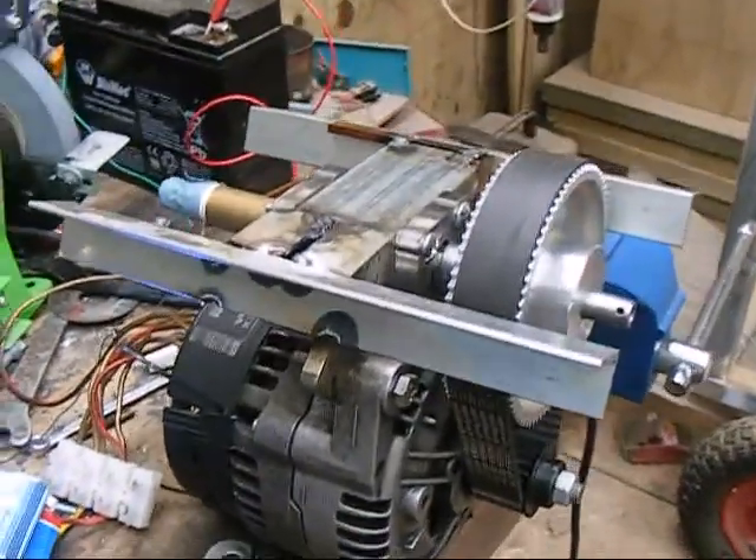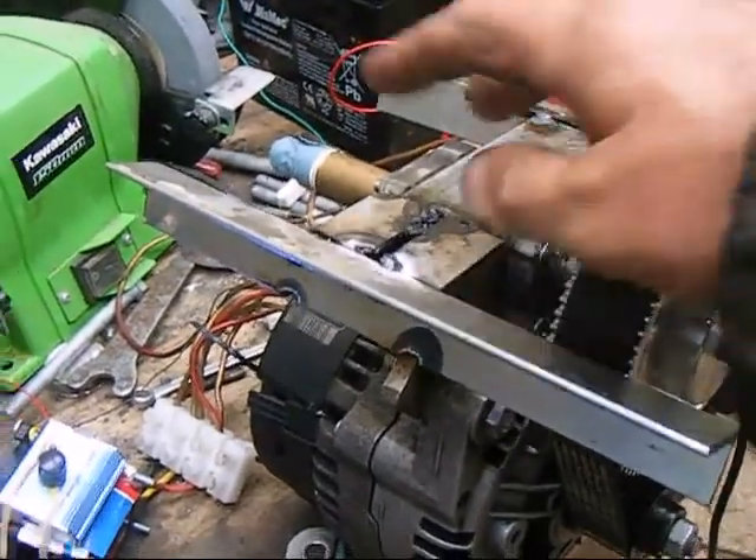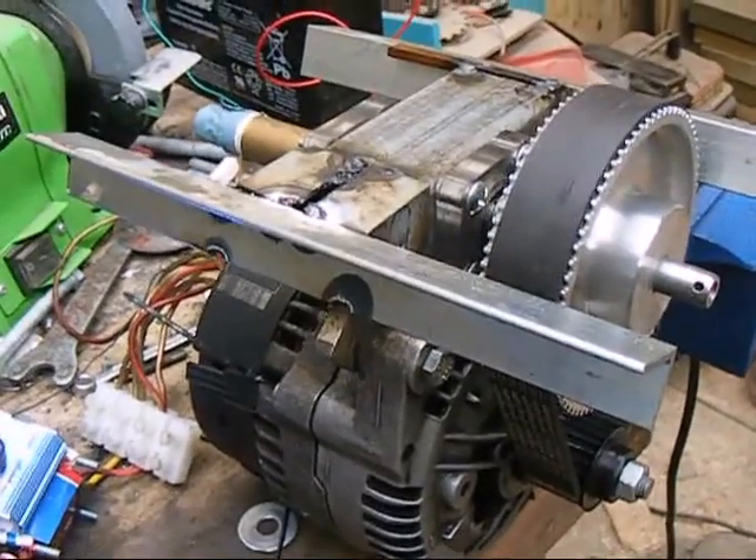Once I'm happy with the build and got it all running just the way I want, I can take it all to bits, complete those welds, tidy it all up, and it will look nice.